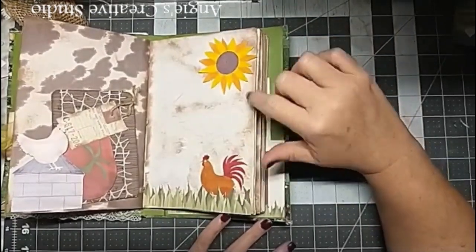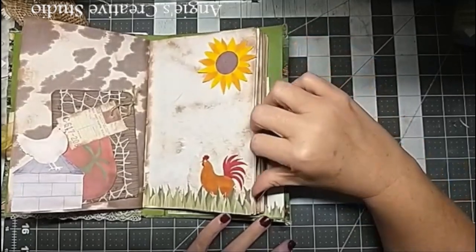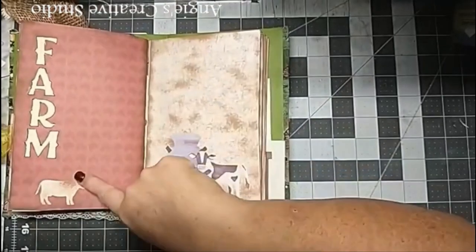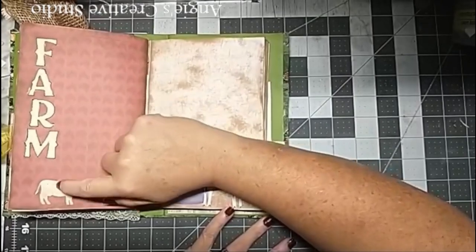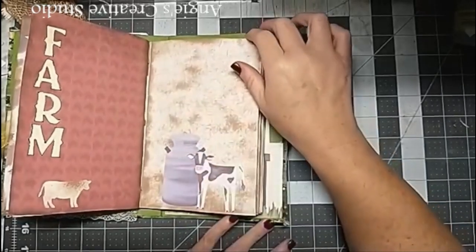This is a Cricut piece - I printed it out and I didn't like how it looked, so I colored it with permanent markers. This is also Cricut and I just inked it. And this is a cut out with a Creative Memories kit.